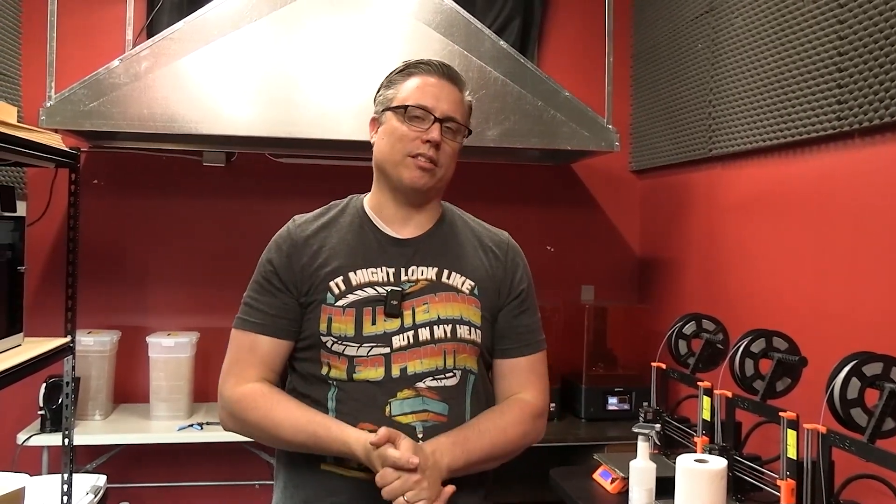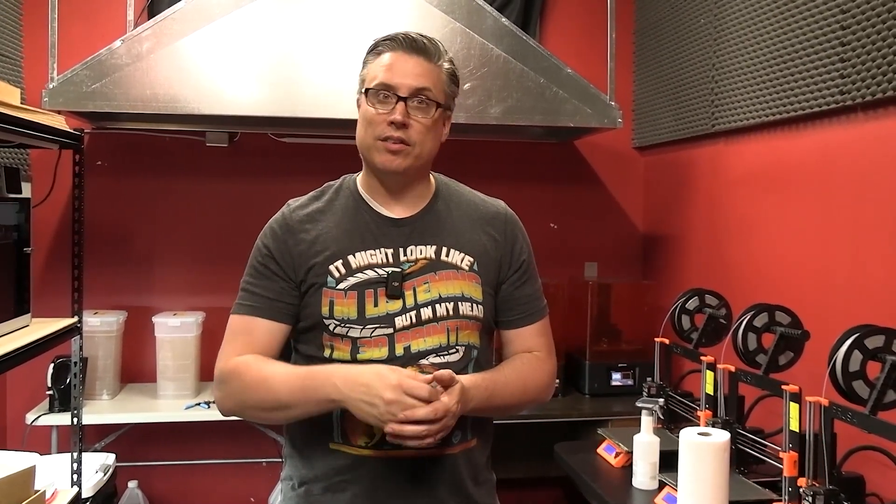Well, I hope you enjoyed that crash course in FDM printing. There's a lot to cover but I think that'll get you started. I'll put links in the description to my recommendations and all the different products you'll want. Leave your questions in the comments below — they'll help me decide what to cover in future videos. This is Matthew from the Mini Wargaming Forge. Happy 3D printing!